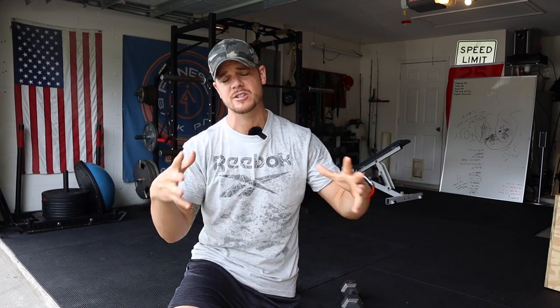We're gonna go through what's called a complex, which basically means we're gonna take four or five exercises and stack them side by side, and you're gonna do them back to back to back. I'm gonna run through one round of this, maybe even two. If it's too easy, you can add rounds or add more weight. If it's too hard, you can cut back on the weight or cut back on the reps.